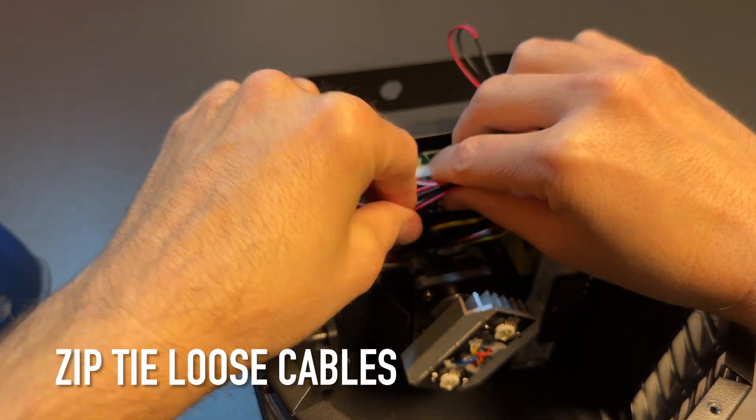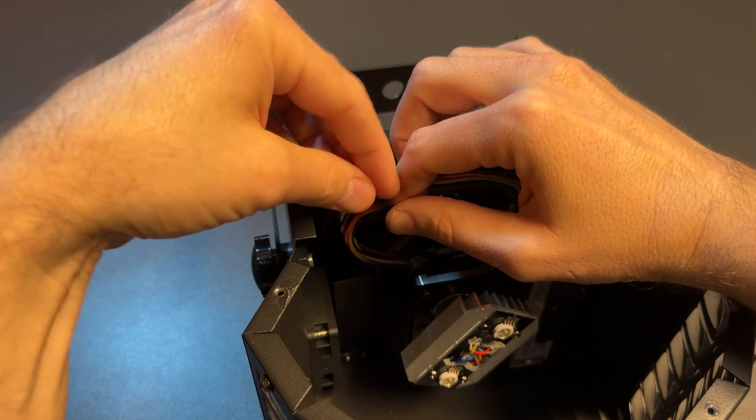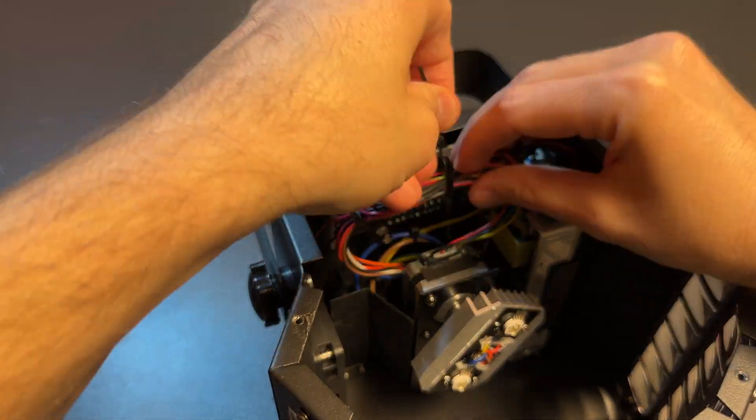After the new fan is installed, make sure to zip tie any loose cables. Three zip ties should be enough — make sure they are not bouncing around in the casing or connected to any moving parts within the device.